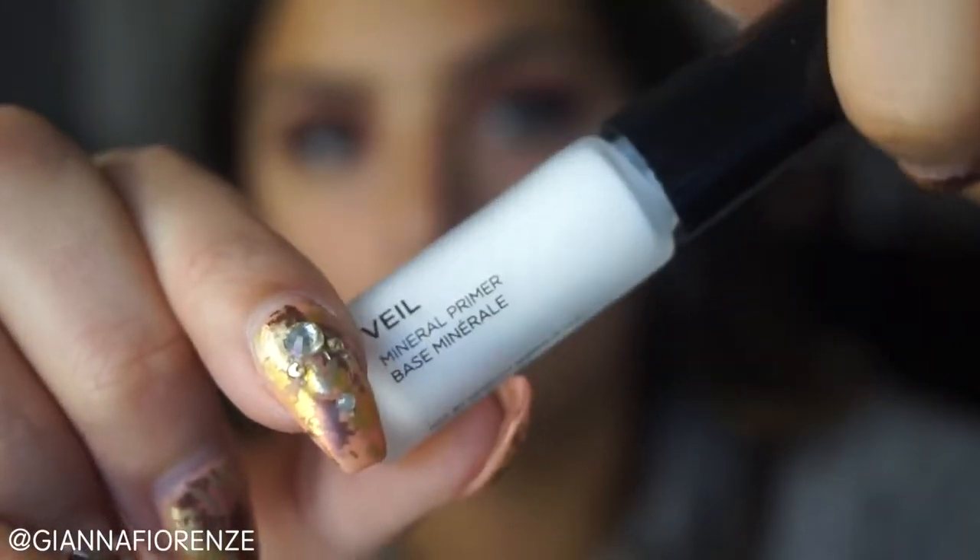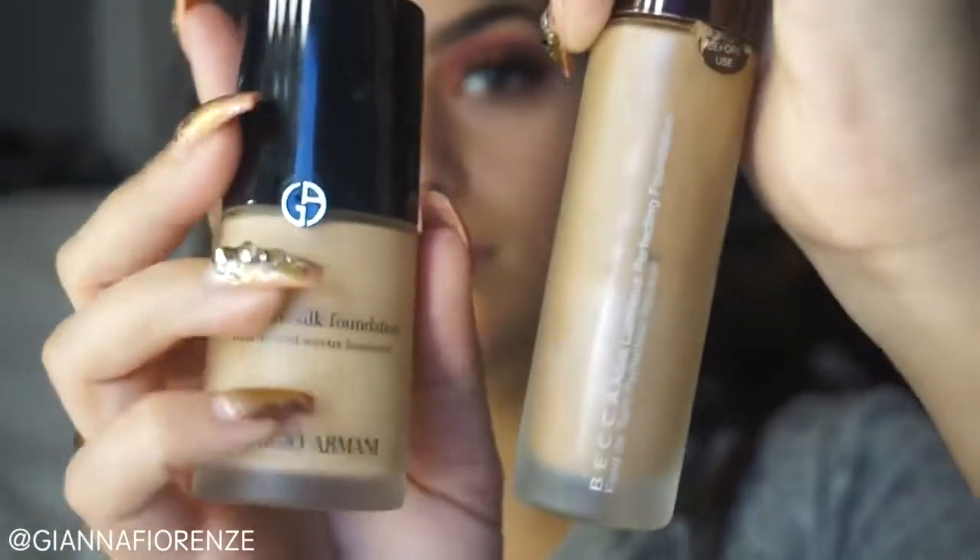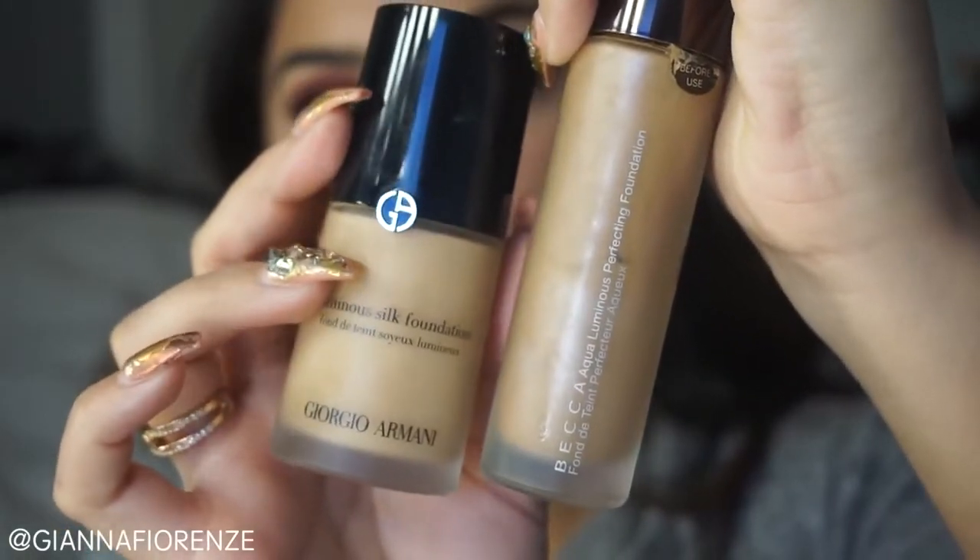Now we're going to start the face. I'm going to use Hourglass's Veil Primer. I got this from a Sephora sample, so why not try it today? I actually ended up really liking it — it was pretty nice. It just gave such a smooth finish. I don't know, maybe I'll purchase a big bottle, maybe I won't.